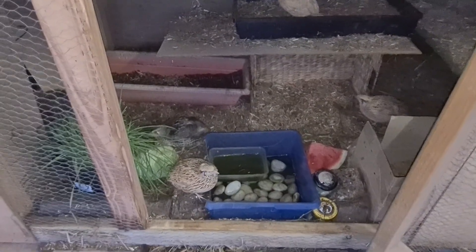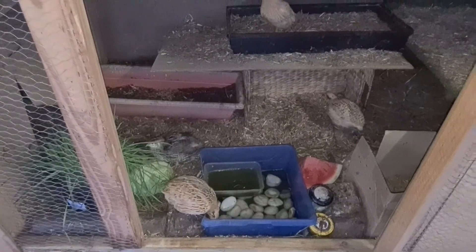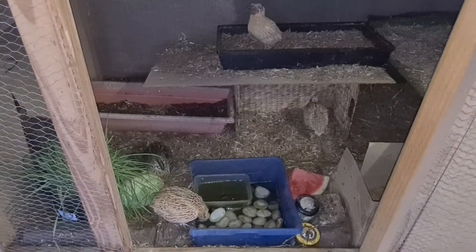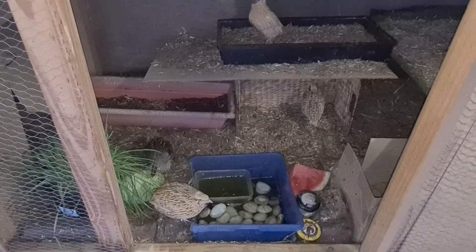You can see they are very happy in this environment, which we are very proud of because they are able to hatch babies naturally inside the cage.